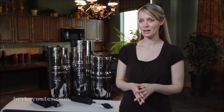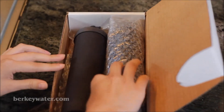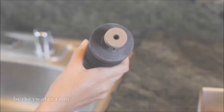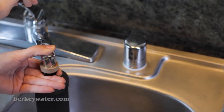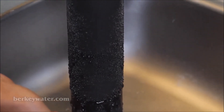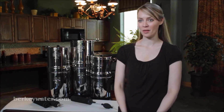Priming your black Berkey elements removes air from the microscopic pores, thereby increasing the speed of water purification by a factor of eight to ten times. Locate the priming button in the element box — this is the small, circular, tan-colored washer with a center hole. Press the priming button hole onto the threaded stem of the black Berkey element. Next, place the stem of the black Berkey element between your fingers and press it against your faucet. Slowly turn on the cold water, allowing the water to flow into the element. Note: your element will feel warmer and become heavier. When the bore of the element is full, sweat beads will appear on the outside of the element and then water will begin to run down the sides. Congratulations, you've just primed your Berkey element and it is ready to be installed. Repeat until each element has been primed.